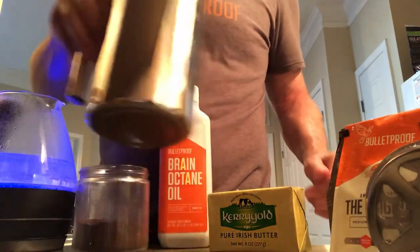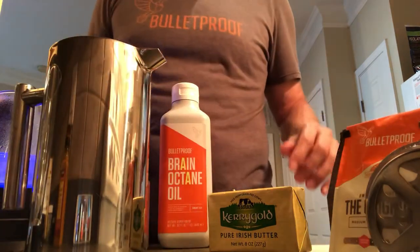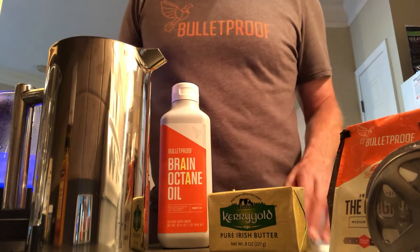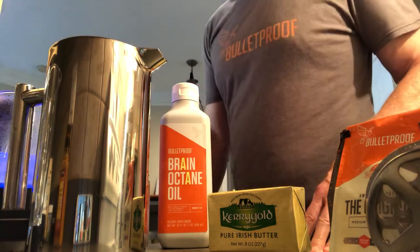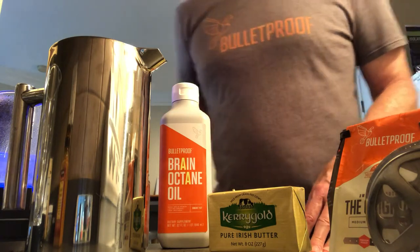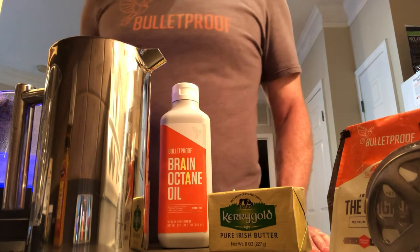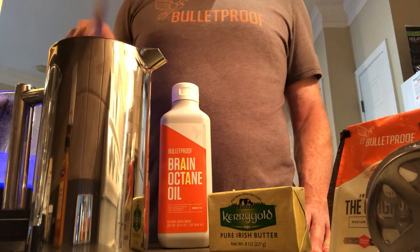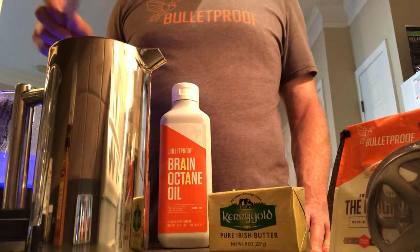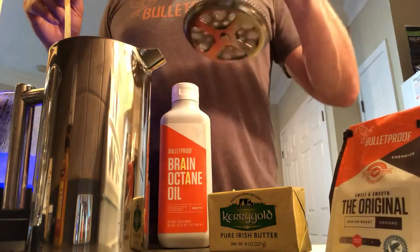Okay, we have our coffee in the French press now. You want your water to be just off a boil — we're not going to let it get to a full boil. I'm just going to get it to a partial boil. Pour the water in and let it sit for a few minutes — usually about four minutes — and stir it a couple of times before you press it down with the French press.